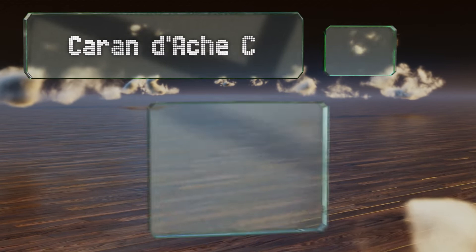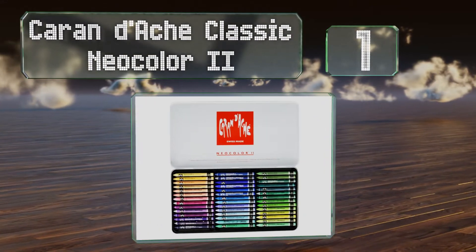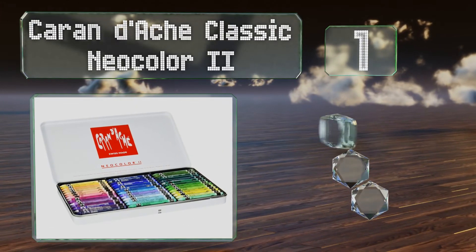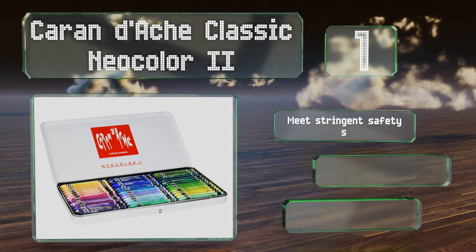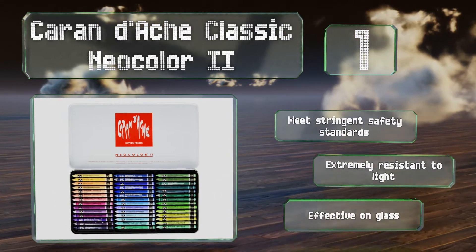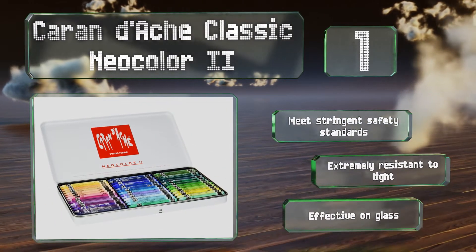Taking the top spot on our list, the Swiss-made Caran d'Ache Classic Neocolor 2 have soft velvety textures that don't crumble and can be used dry or wet on a variety of materials. They feature high pigment concentration and are capable of creating lovely watercolor effects. These meet stringent safety standards, are extremely resistant to light, and are effective on glass.